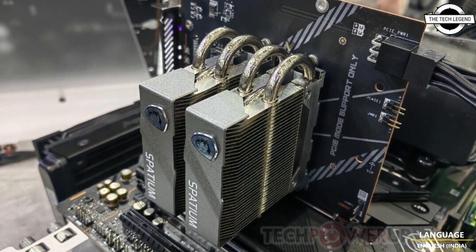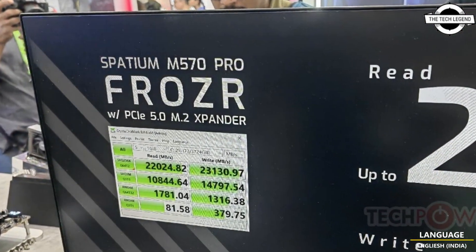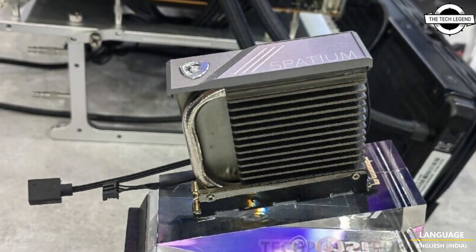Hello friends, welcome to the TechLizzen channel. Today I will talk about MSI's Spatium M570 Pro FlexSafe SSD with Frozer and Frozer Plus cooling solutions.